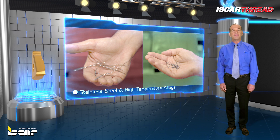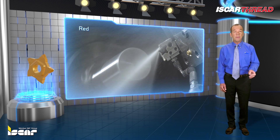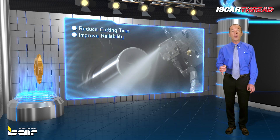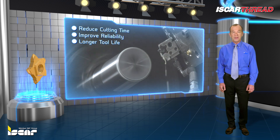The use of high pressure coolant is growing as manufacturers seek ways to reduce cutting time, improve machining process reliability, and achieve longer tool life. Iskar's jet high pressure tools provide all of these advantages.